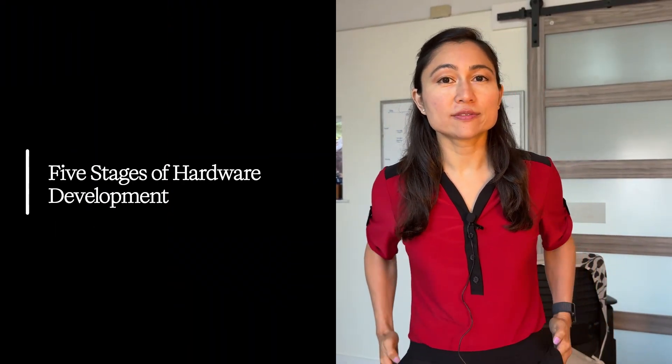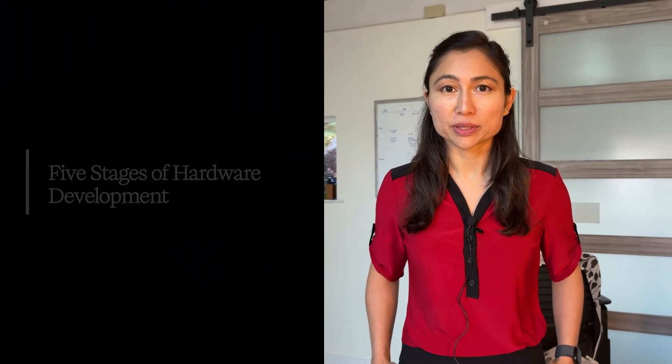Welcome back to my solo hardware building series. Today I'll be walking you through the five stages that every hardware product goes through at every major hardware company. Understanding these stages and where you are can save you a lot of time, money, and lots of frustration. Each stage has a specific goal and criteria before you can move forward on to the next stage.